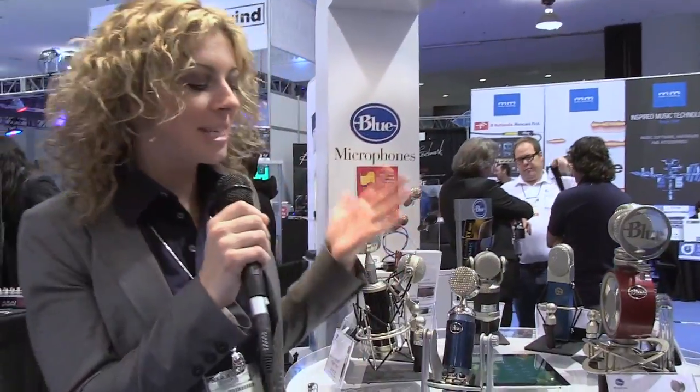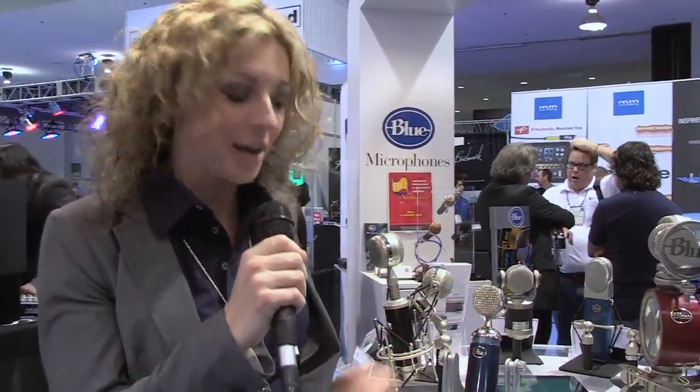Hey, this is Gino Robert for Electronic Musician Magazine at NAMM 2012. I'm here with Hillary Money from Blue Microphones. She's got a couple new things to announce, so let her take it away. Thanks, Gino. Yes, here at NAMM 2012, Blue Microphones is introducing two new microphones.